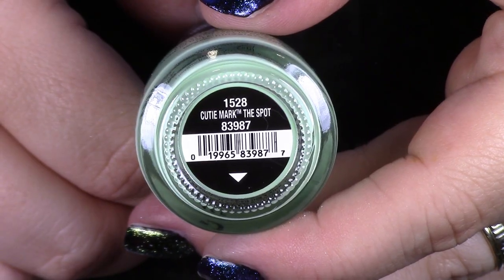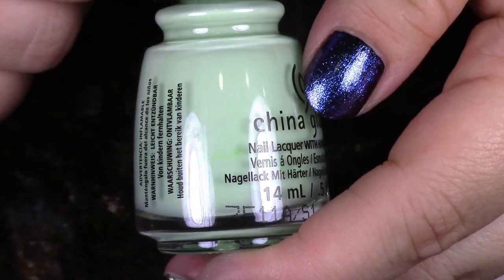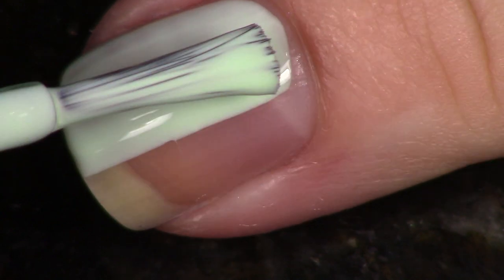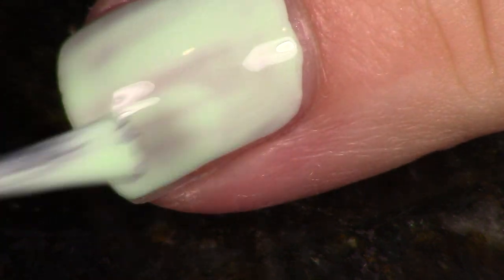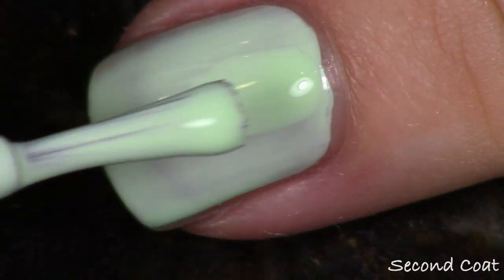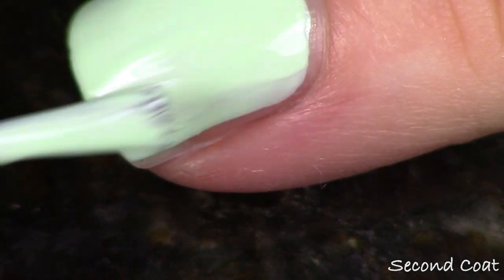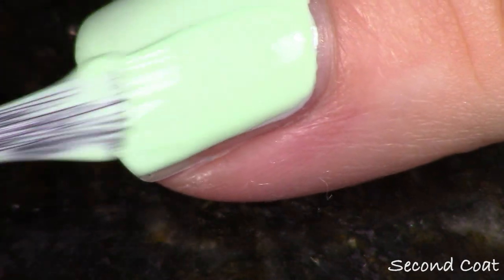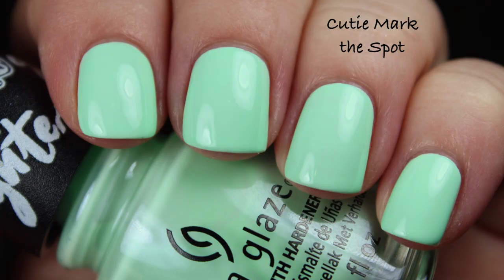Next up we have another polish in that same boat — just a cream with the same kind of formula. This one gets a little bit more opacity in two coats, so I did stop at two coats. This is a beautifully bright spring green. It's called Cutie Mark the Spot — like in the show. And it's beautiful. I think you probably have a polish like this, but it is really nice and bright and pretty. The formula isn't exactly my favorite for the same reason we just discussed. I'm showing you two coats in live application, two coats with top coat, and I think this is really, really beautiful. So if you can put up with the formula, I think this is really pretty.